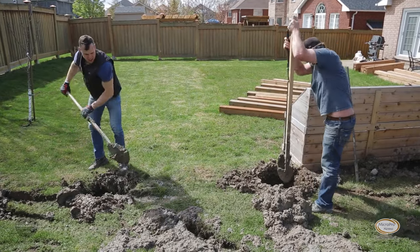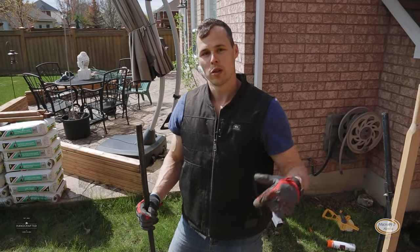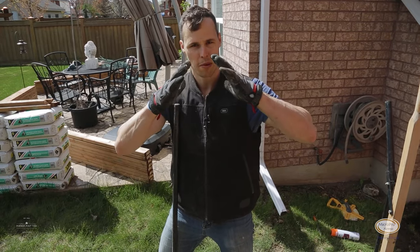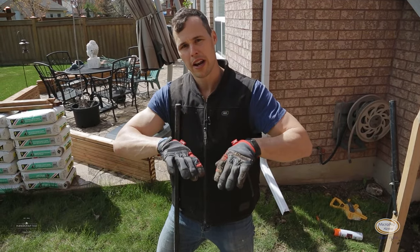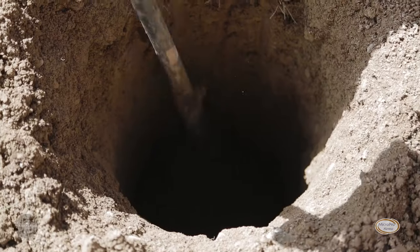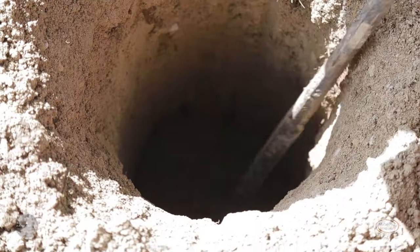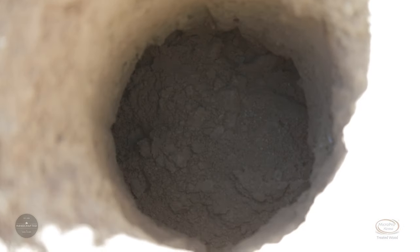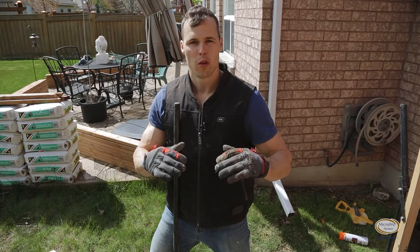What I like to do with the bottom of the fence post hole is flare it out — kind of a bell shape. This way the concrete will spread out and the earth puts more compaction on top of that concrete. So if heaving ever tries to happen, it's going to resist it that much more. The concrete will bank up against the undisturbed earth and that will hold the post down.